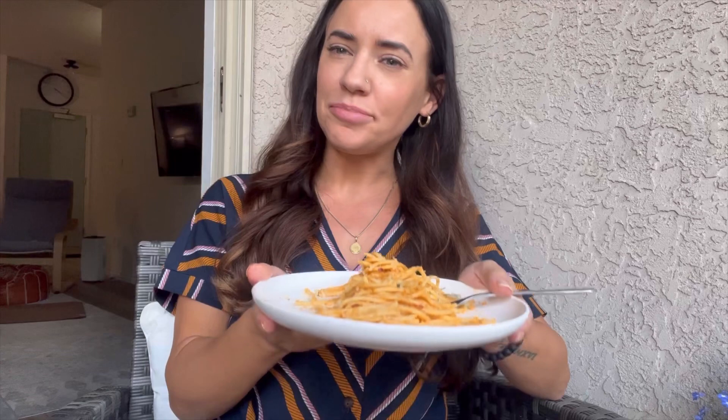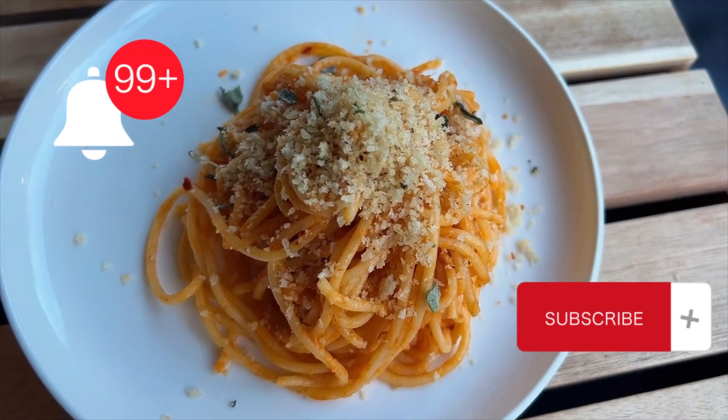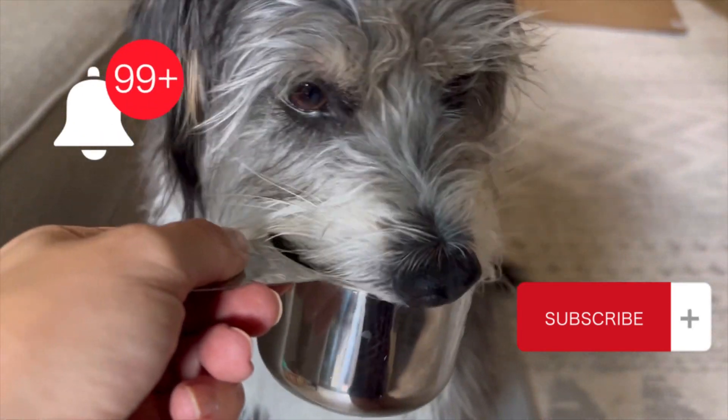Chef's kiss — I've already had a few bites! I definitely recommend this for fall. Thank you so much for watching; if you liked this video and want to see more like this, make sure you hit that like and subscribe button.